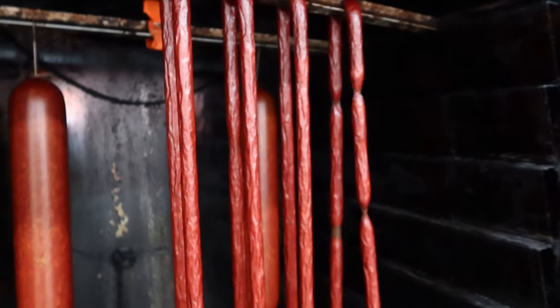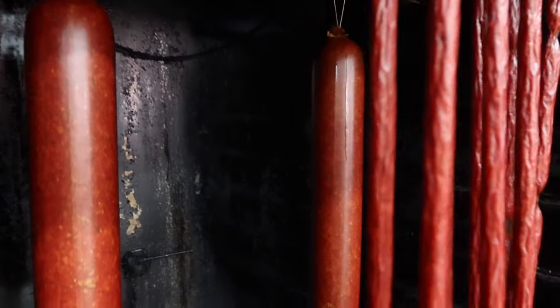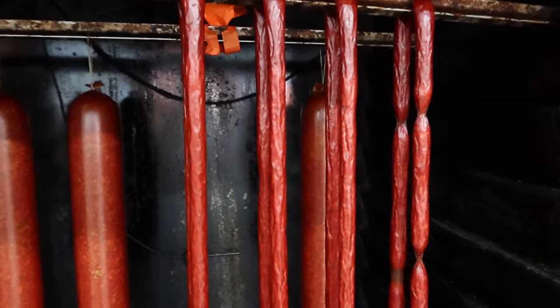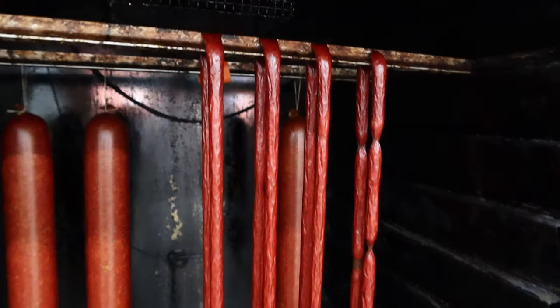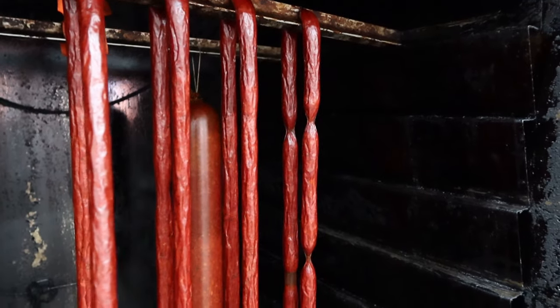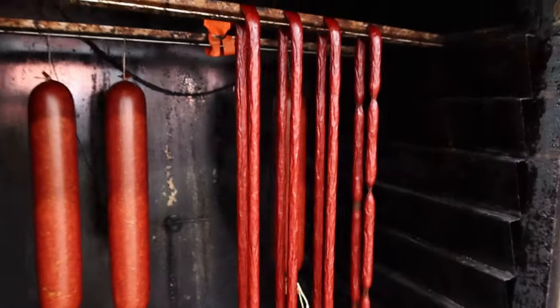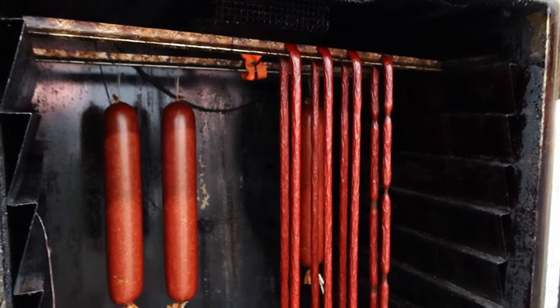There are our snack size stick pepperonis. That big one in the background isn't done yet, but the little guys hit an internal temperature of 160°F (71°C) and are good to go. I don't give them a cold water bath — I just take them off the racks, pop them in the white tote, let them cool down in the fridge overnight, and we'll package them up tomorrow morning.